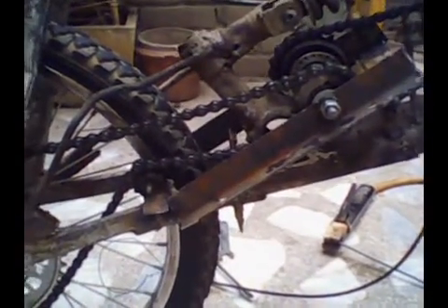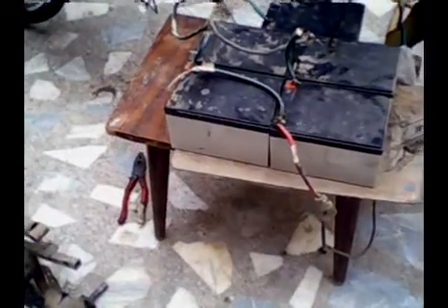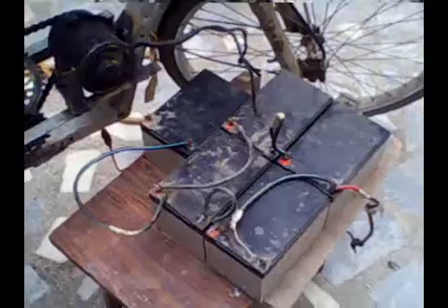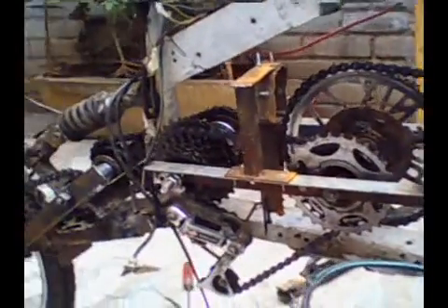The chain size I was using was very small and not able to handle the heavy loads that an electric bike has to take, because of the weight of the batteries. As you can see, these are SLA batteries — 12 volts, 12 AH each. I was using four of them, and each battery weighs approximately 7.5 kilograms.